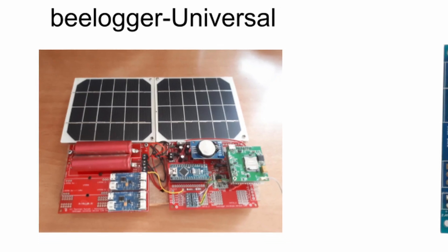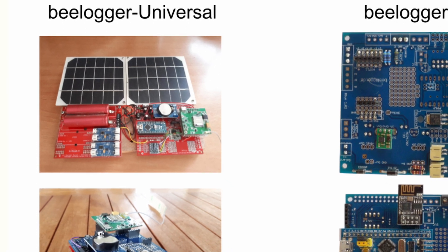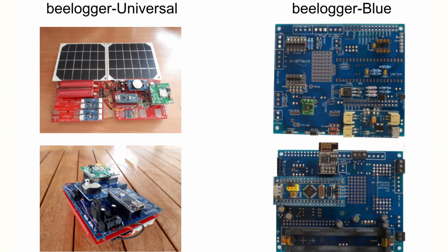The optionally solar-powered B-Logger is currently available in two main versions: B-Logger Universal with an Arduino Nano, and B-Logger Blue with an STM32 as processor. The focus during development is to support, with one base hardware, any important sensor and transmission method directly or via add-on modules called shields.